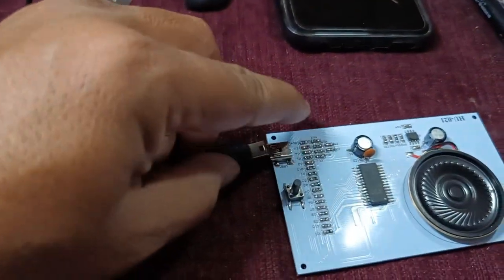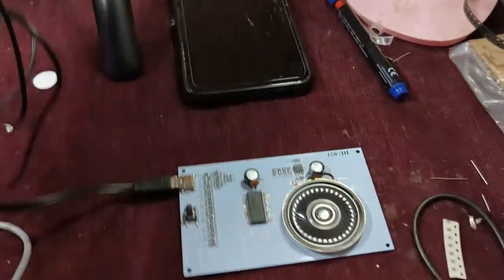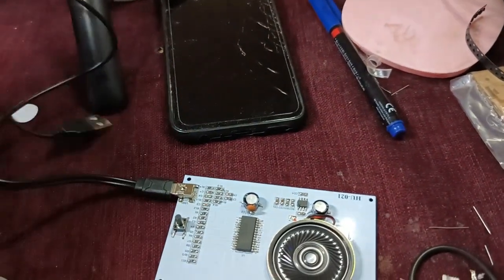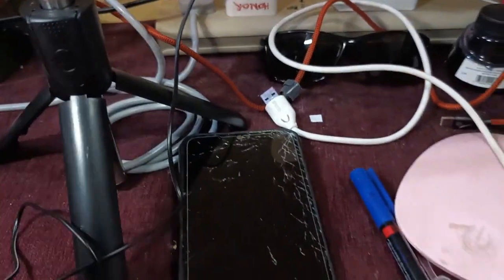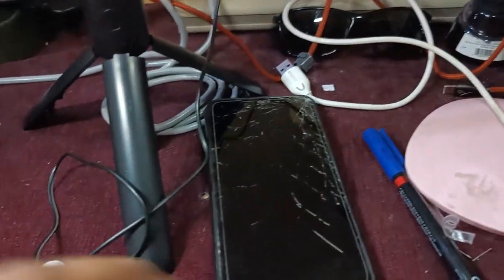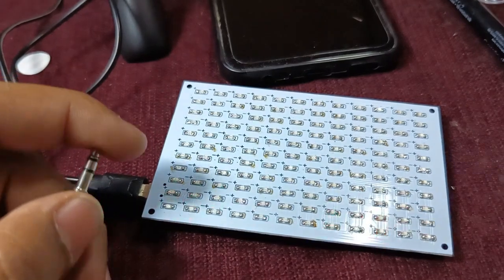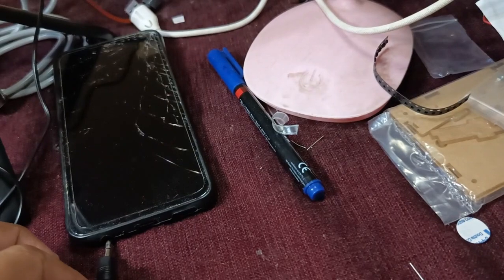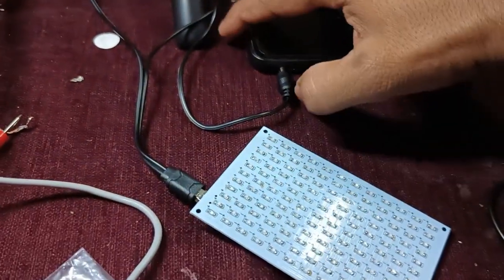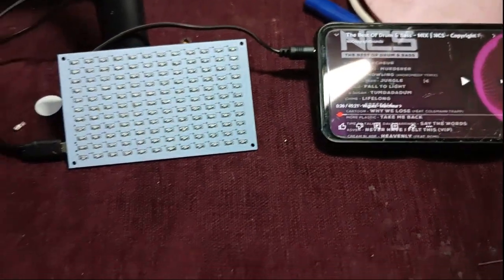I've connected the power supply over here. Let us connect the 3mm jack pin — you can see when I touch here it responds. It's beautiful! I'll be connecting it now. I've connected this and you can see it's working — let's start the music.